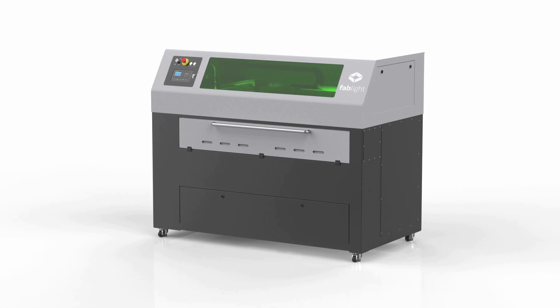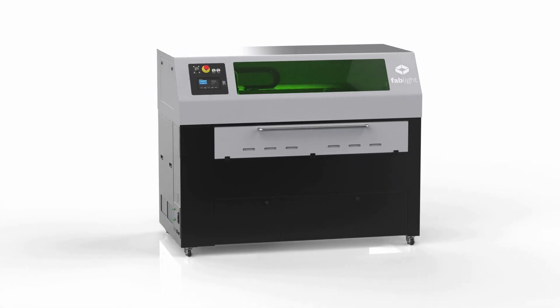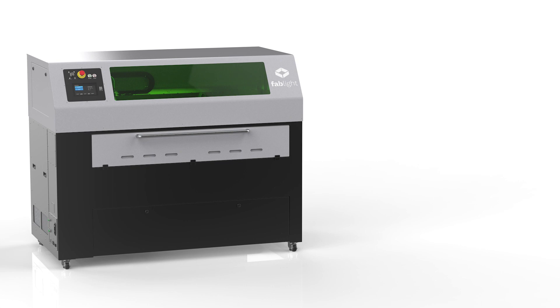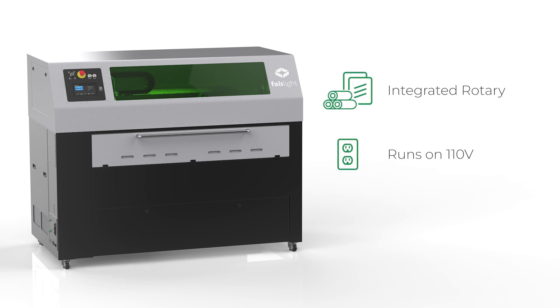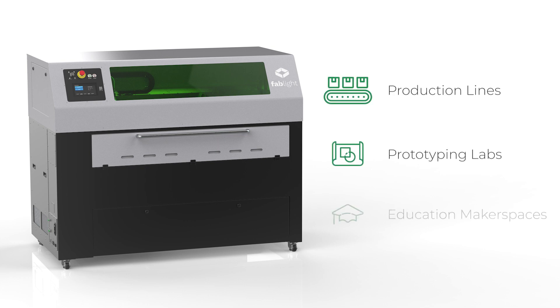Introducing Fablight, the most versatile metal laser cutting system on the market that brings the power of laser cutting in-house. An integrated tube rotary, 110 volt operating power, and built-in casters are just a few features that can only be found on Fablight and make it the perfect addition to any production line, prototyping lab, or education makerspace. Let's take a look at what makes Fablight so unique.